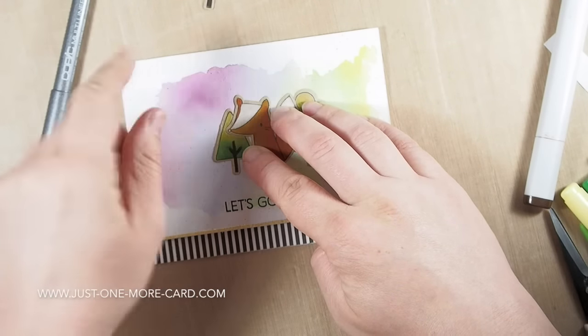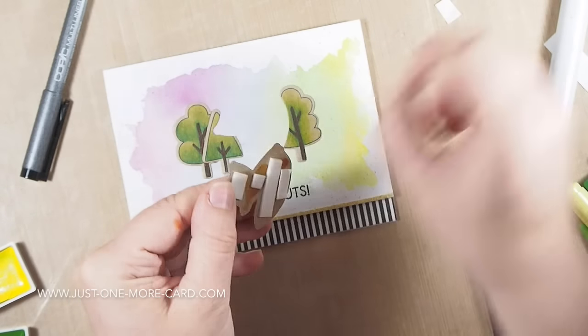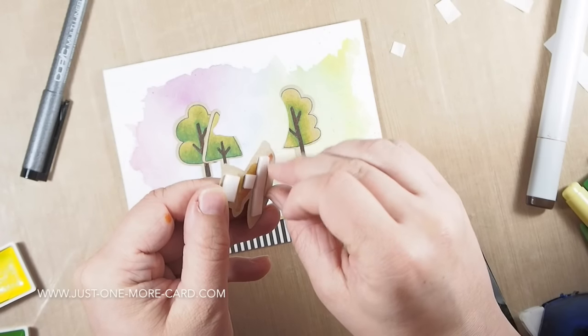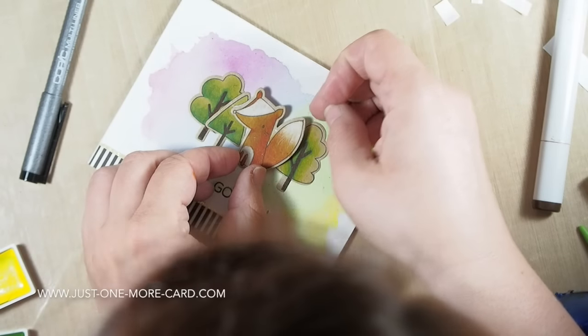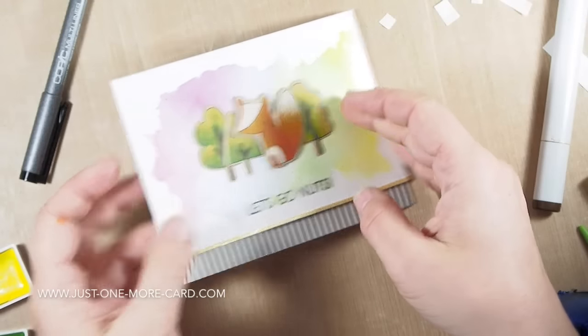I'm using regular adhesive on those partial die cuts. For the fox, I just placed it there so I would know where the trees would go, but I have foam adhesive on the fox so it will be raised up a bit for some additional dimension. I thought it would look cool and it turned out really, really cool - I was so happy with how this card turned out.